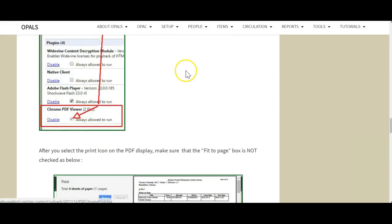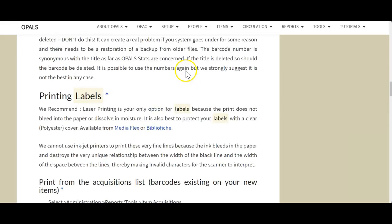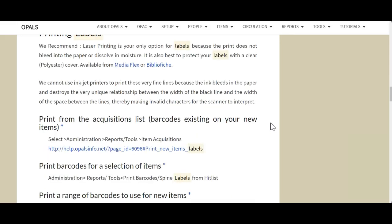Laser printing is your only option for labels because the print does not bleed into the paper or dissolve in moisture. It is also best to protect your labels with a clear polyester cover, available from Mediaflex. Inkjet printers are not recommended for printing barcodes, as the ink bleeds into the paper and destroys the very unique relationship between the width of the black line and the width of the space between the lines, thereby making invalid characters for the scanner to interpret and read correctly.